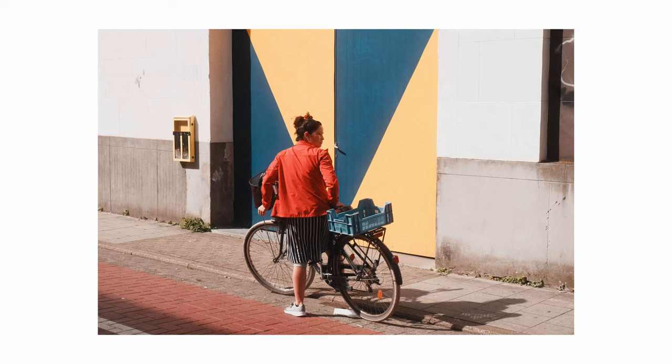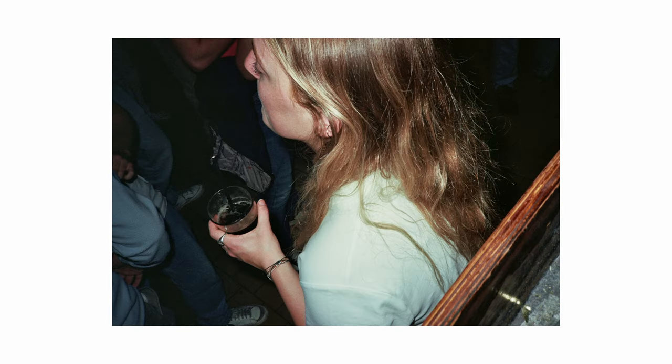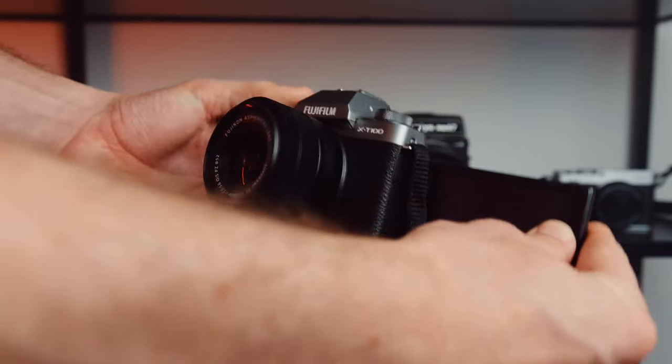The X-T100 sits just slightly above the Fujifilm X-A5 in Fujifilm's camera line and has a lot in common with it. The extra feature above all is the electronic viewfinder — I personally enjoy shooting with a viewfinder because you can be a lot more precise before taking your shot. There's also a built-in flash, which can be nice for achieving a vintage look popular on social media. A tilt screen is also a good feature, which you can use for filming yourself or vlogging.